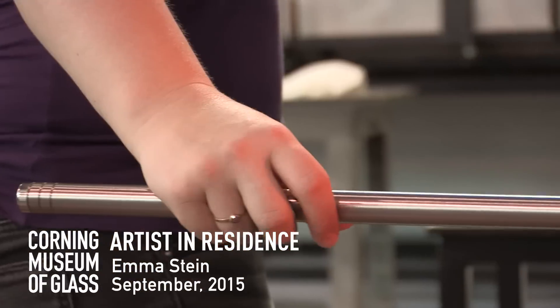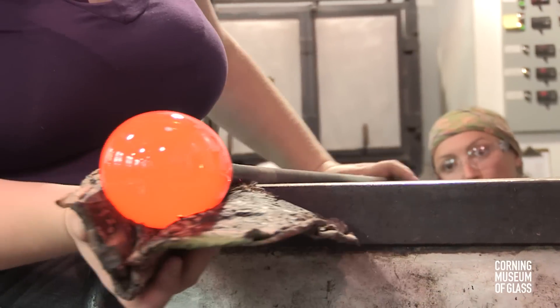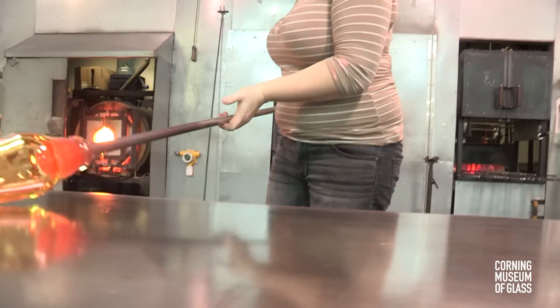My name is Emma Stein and I'm the resident artist at the studio. When I was 13, my mom and I came here to Corning and I saw the hot glass show and decided that was it — that was what I was going to do for the rest of my life.